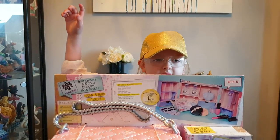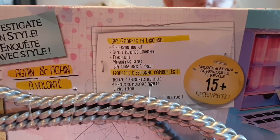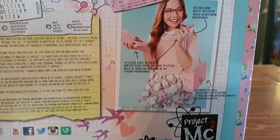The spy bag includes a fingerprint kit, secret message launcher, flashlight, magnifying glass, spy guide book, and more. Look how cool it is guys — let's get unboxing!